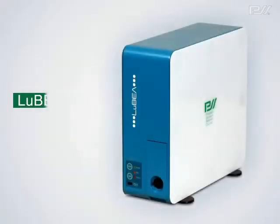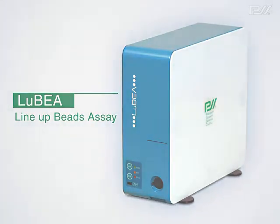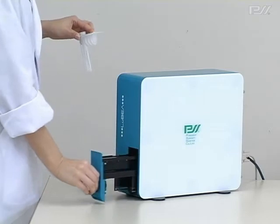Next, I will describe a new compact system to handle the BIST device known as Lubia. Lubia is fully equipped to handle all operations from sample handling, reaction, washing and detection through to analysis. Using immunoassay as an example, I will describe the Lubia system.